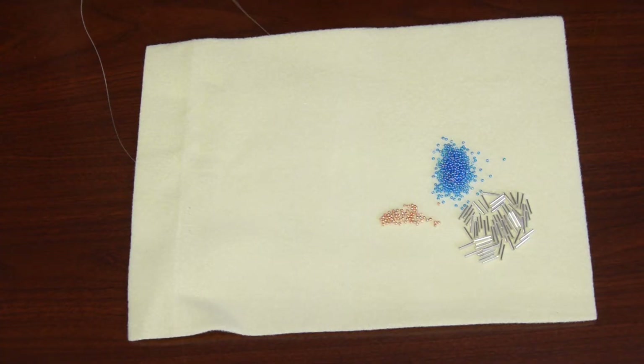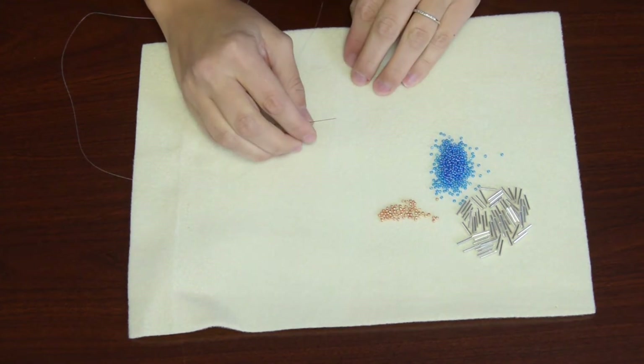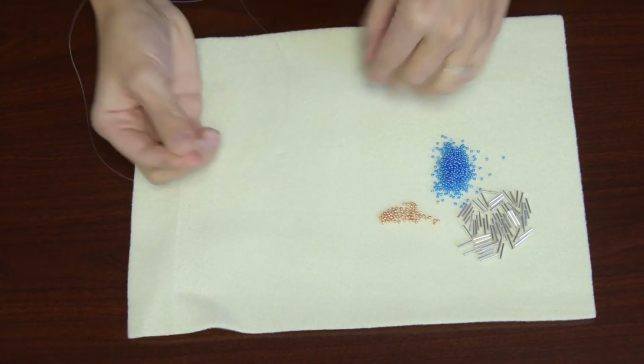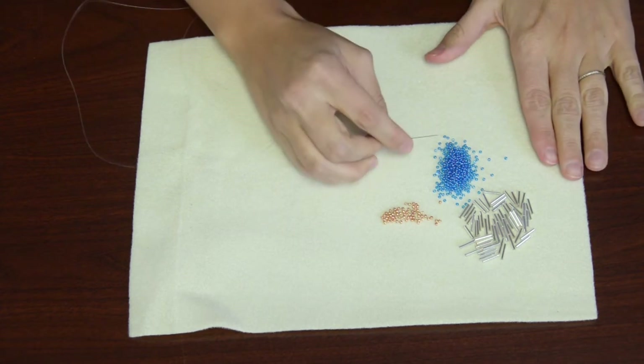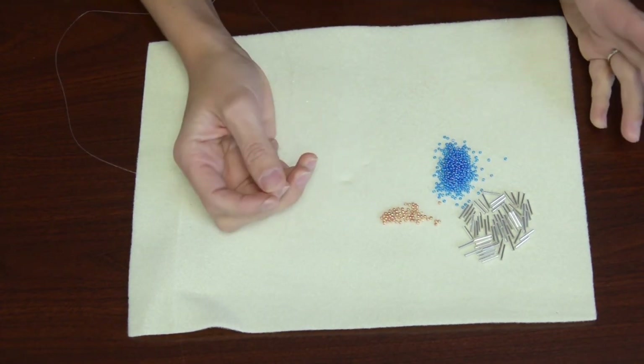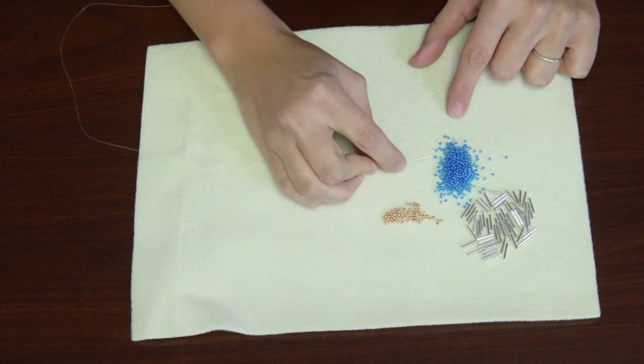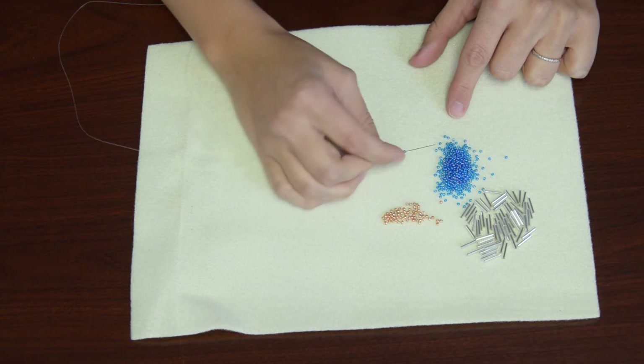Now we're going to move forward with a close-up, so feel free to pause, rewind, whatever helps you. I've threaded my needle and the first thing I'm going to do is add 15 seed beads to create that loop. A way I find helpful is to hold the needle flat and then pop the beads onto your needle.